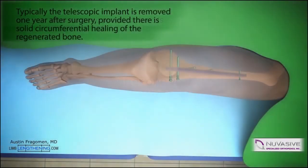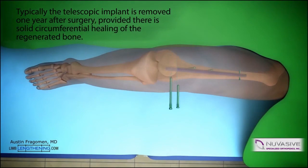The implants need to be removed. This can be done anywhere from six to 12 months after the original surgery. Implant removal is faster and a much quicker recovery for the patient.